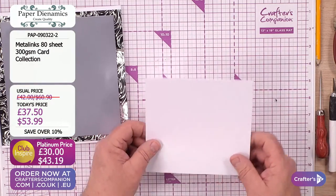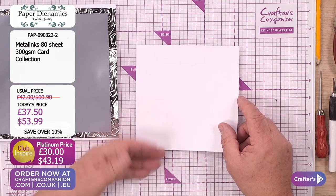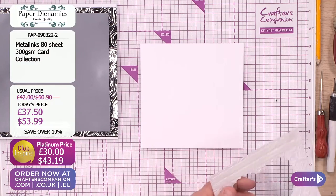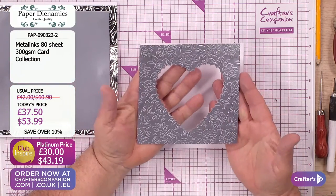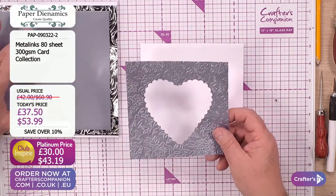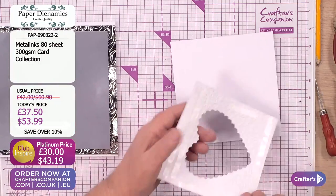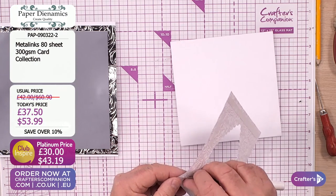Now we're going to take a piece of the white card. I think this might be on the website from the last time I was here. This is the white textured card - it's in the bundle. I've taken a piece of the metallic card - look how beautiful, it's not only embossed but die-cut as well. We've die-cut the lovely heart out of there. We've embossed it, and now we're going to give it a little bit of a lift by putting it on top of the white card to start with.